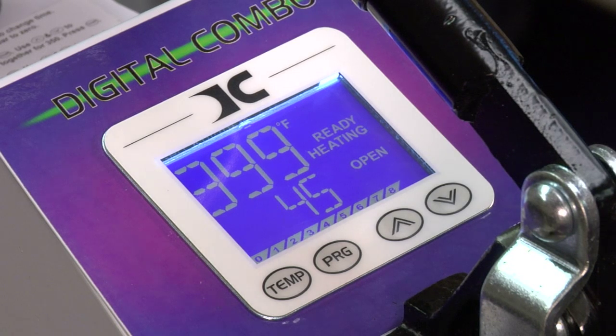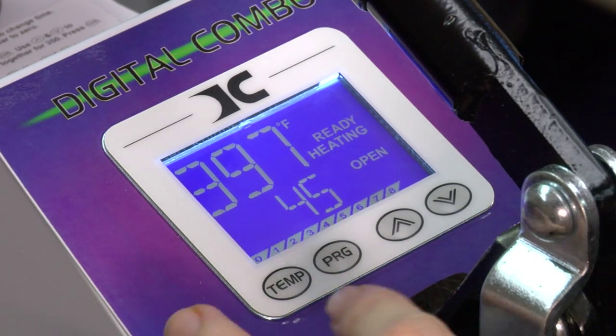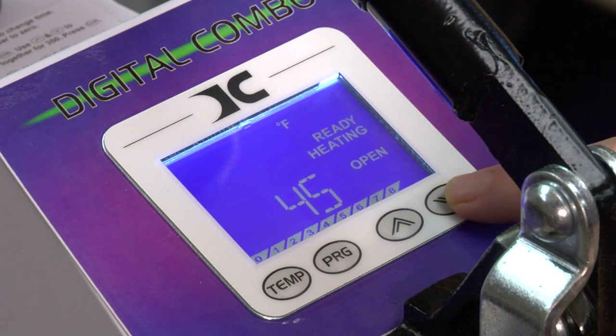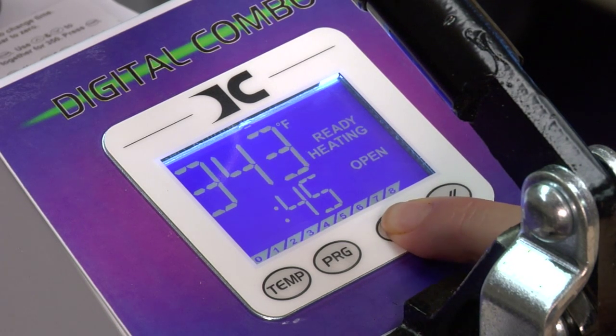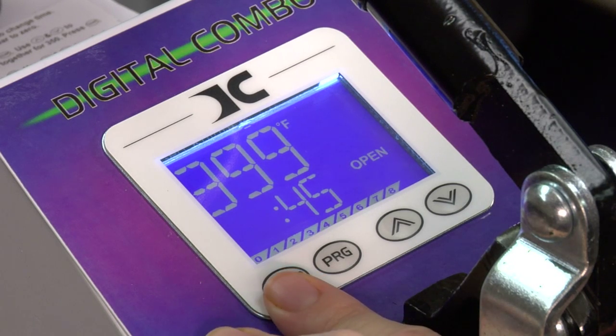Now we're going to talk about basic setup. Basic setup is three things: time, temperature, and pressure. In a basic setup, you won't use your program button — just forget about the program button. You will press temp one time to change the temperature. The three digits will start flashing. Use your up or down arrow to adjust. We're going to go down to 350. If you hold the button for two seconds, it'll speed up. Press temperature again to lock it there.